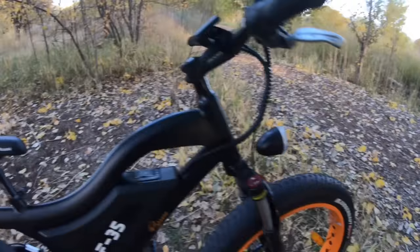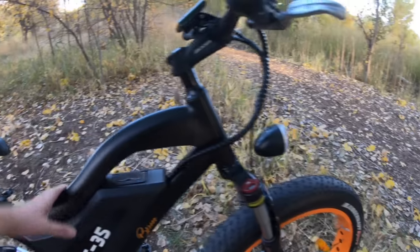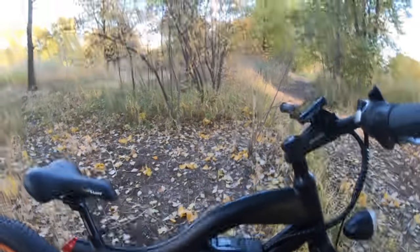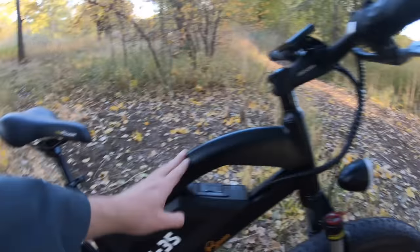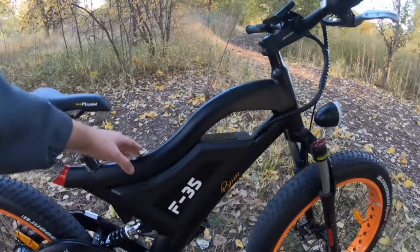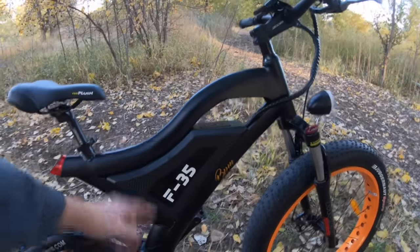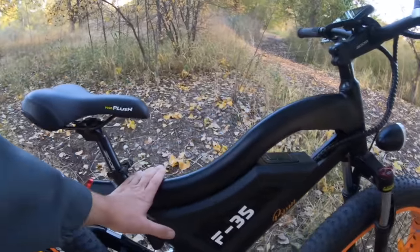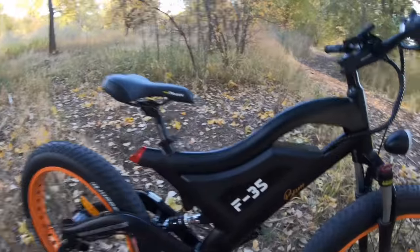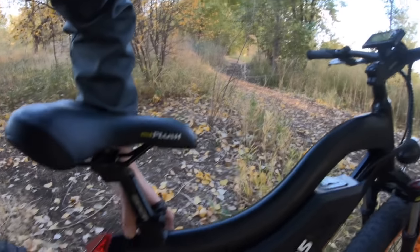The bike has a fairly low sweep to the top tube — starts out pretty high and then swoops down low. You have about a 30-inch measurement from the top of the top tube to the floor, so that's your standover height. The seat is currently in about its lowest position.